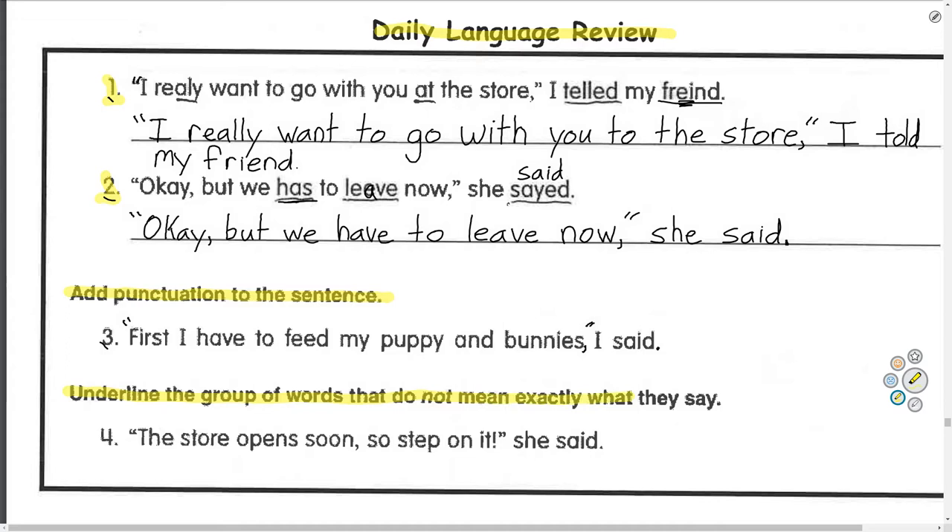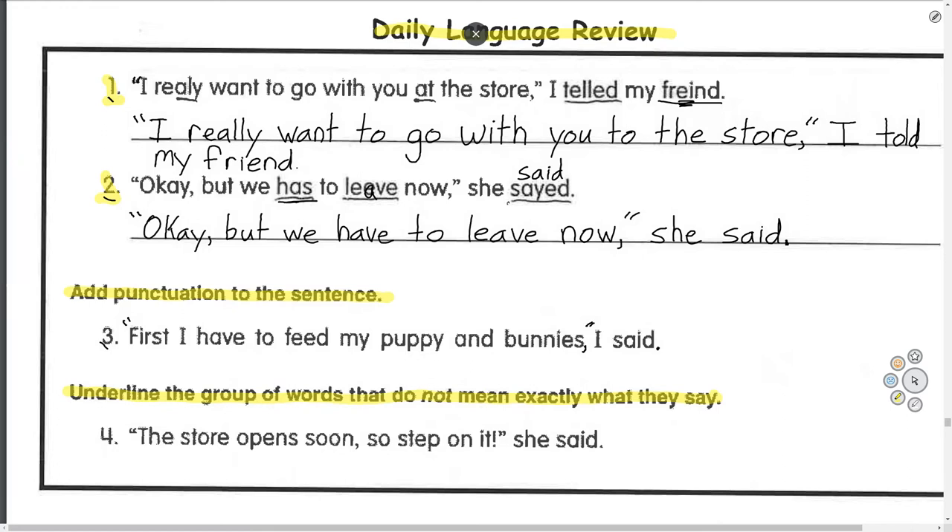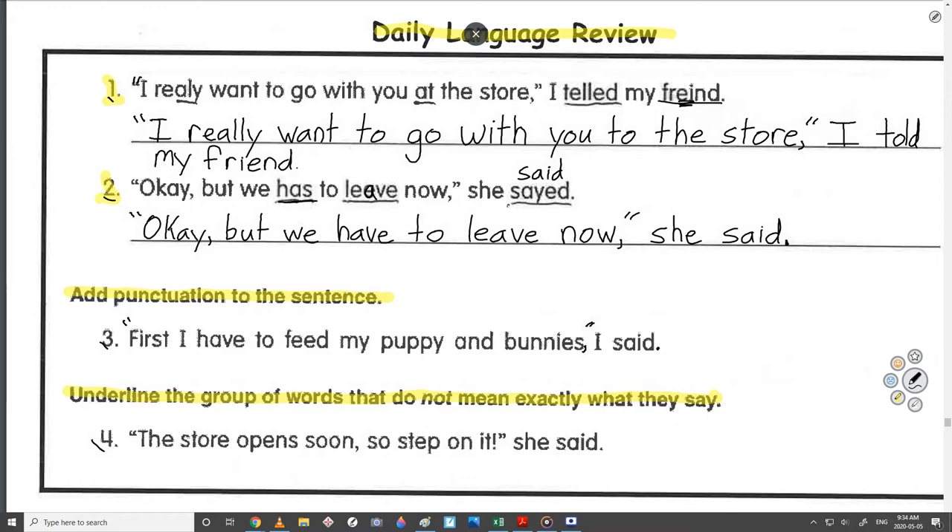Underline the group of words that do not mean exactly what they say, because sometimes people exaggerate their words — like 'I'm so hungry I could eat a horse.' They don't mean they would actually eat a horse; they just mean they're very hungry. So let's look for that in number four.